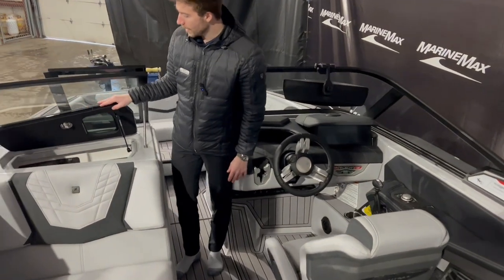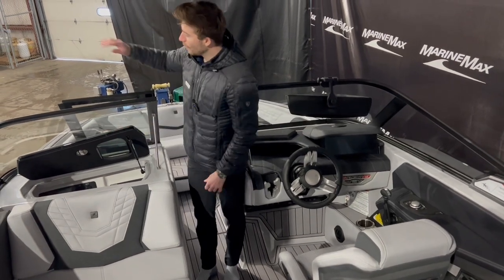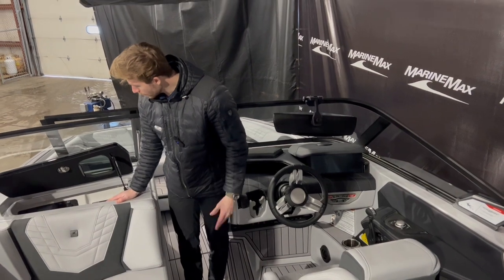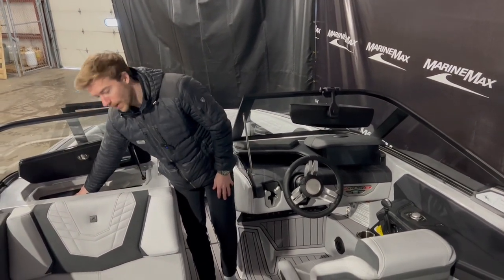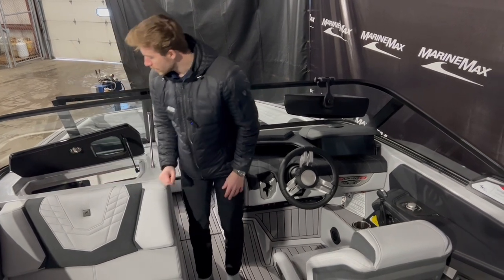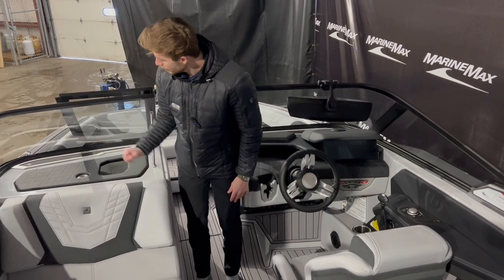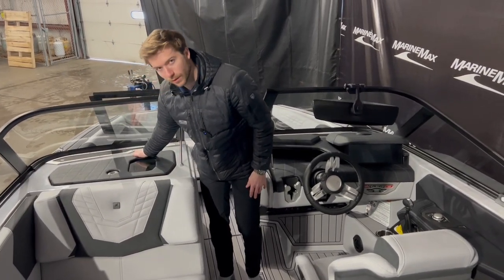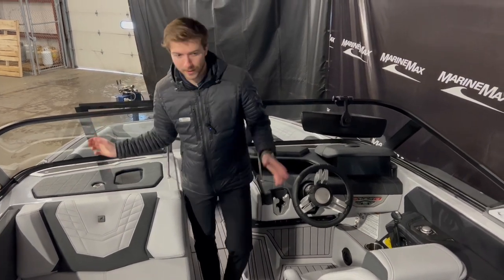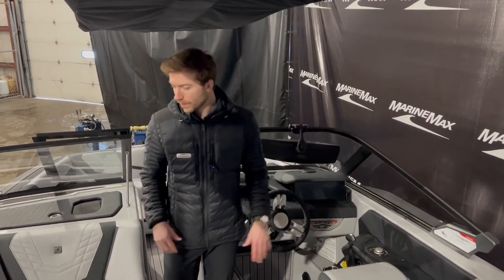The glove box is recessed, so it's easy visibility for the driver to see through the windshield and out into the distance. Great space in here for your phones, wallets, and keys. You have a JL Audio head unit, some USB chargers, and 12-volt plug-ins all in there. You'll notice the speakers right by the windshield — this is the wave front speaker, which bounces sound off the windshield and back into the cockpit area for a more premium sound experience.